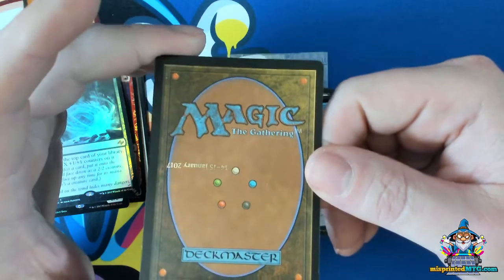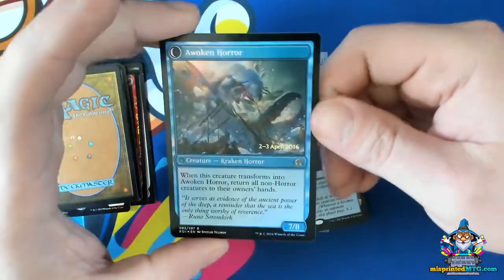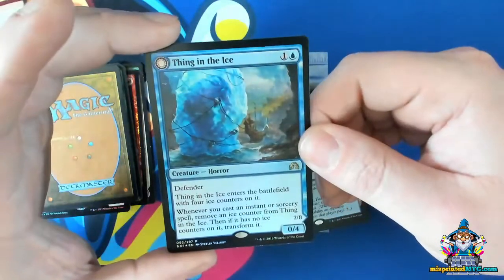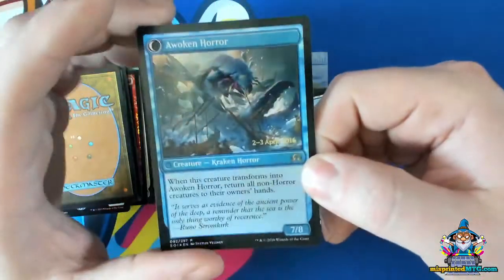Here's another one where the stamp is actually on the back of the card. This is a flip card from Ice. The stamp's supposed to be on the front, but instead we have it on the back.